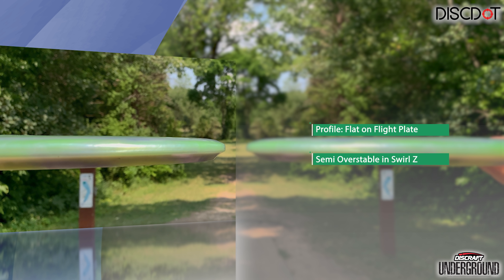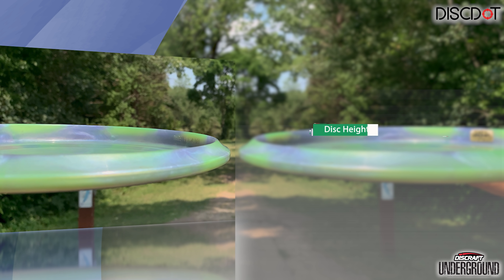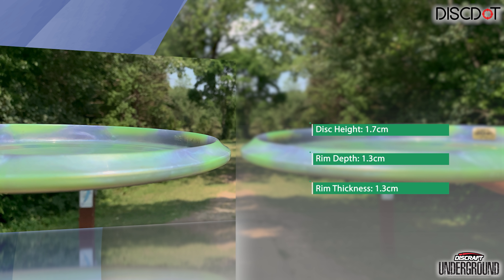For the profile, as you can see, it's very flat on top. It also has a nice rounded shoulder and that blunt nose. And while being in this swirly Z plastic, it makes it semi overstable, which is a great complement to the Buzz. Also worth noting, just like all the rest in the Buzz family, the GT is beadless.